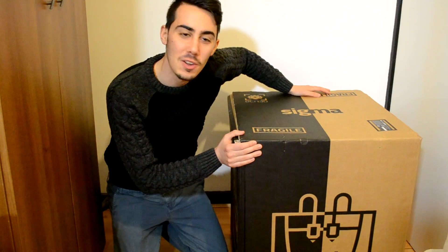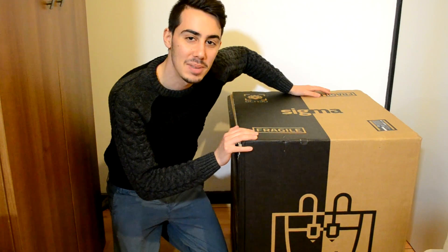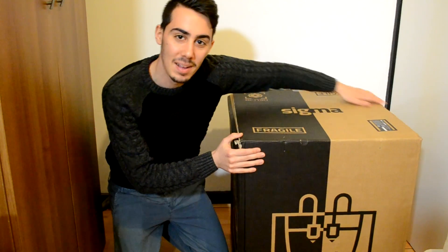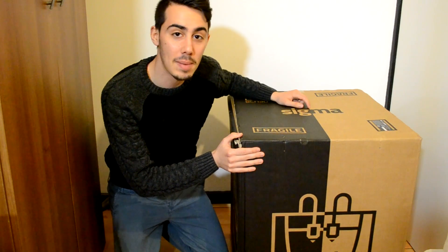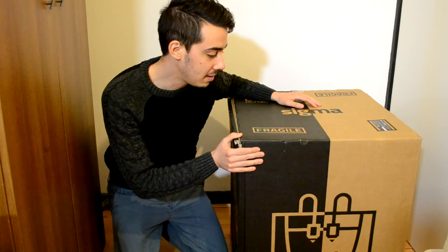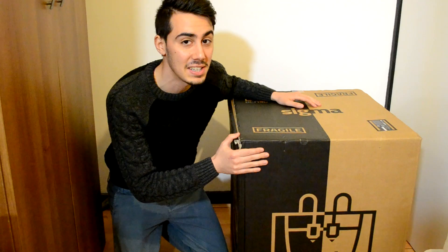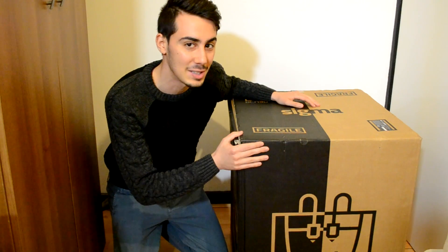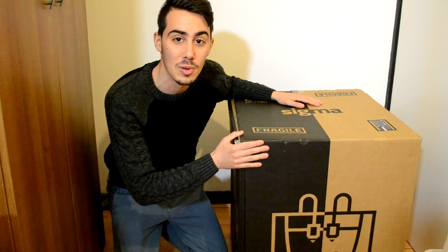Hi guys and welcome back to a new video — a new unboxing! I received this new printer, you can see it's a really big box. It's called Sigma and is from the BCN3D company. It looks really amazing and is a dual extruder printer. I will not stay here to speak too much — we can start unboxing and see what is inside.